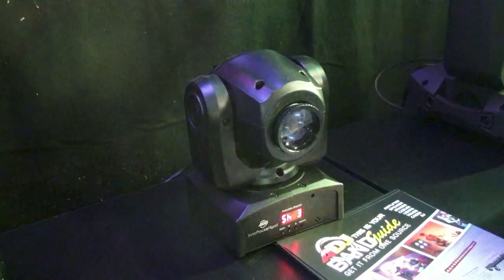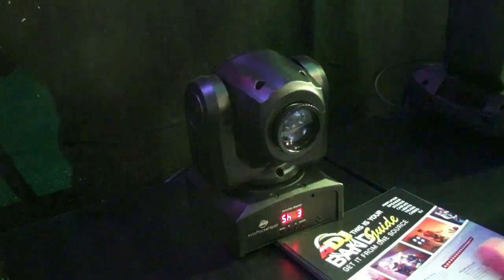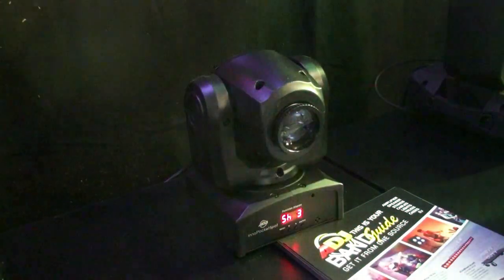Welcome to Pro Light & Sound 2014 in Frankfurt, Germany. Here's one of my favorite new fixtures from ADJ. These are gonna go crazy as soon as they hit the shelves — the Inno Pocket Spot.